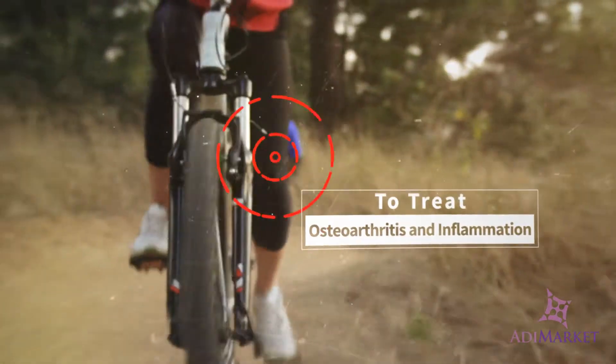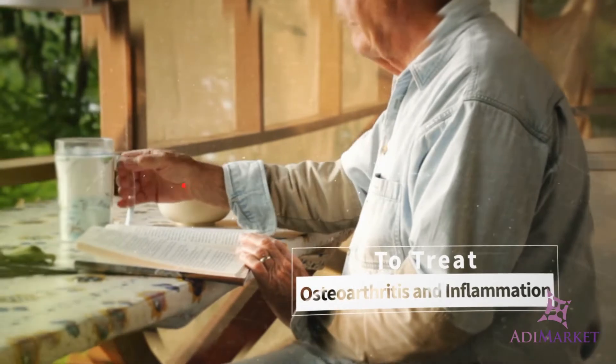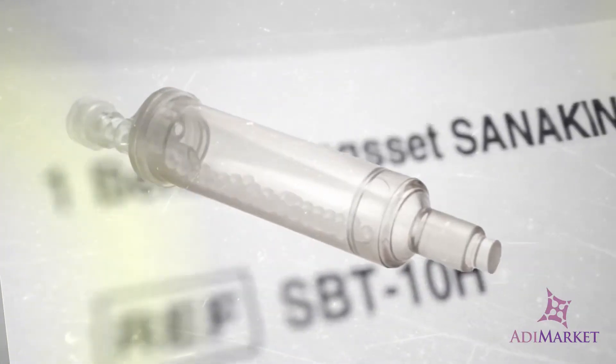What if you had a way to treat osteoarthritis where the body's own powers to heal would be activated? Until now, treatments have been limited to anti-inflammatory drugs. Having Sanikine in your fingertips presents a unique opportunity for physicians everywhere.